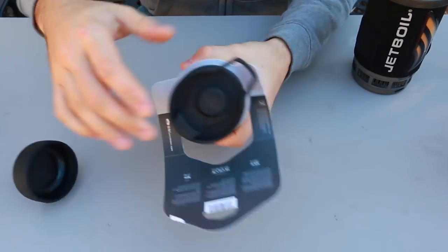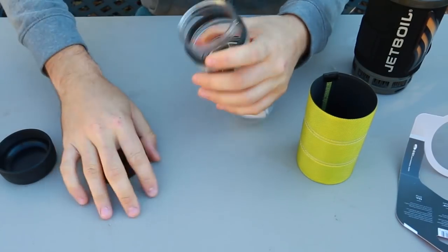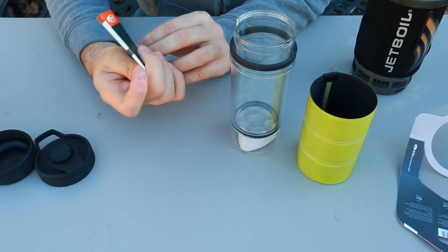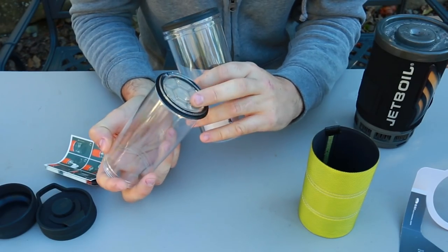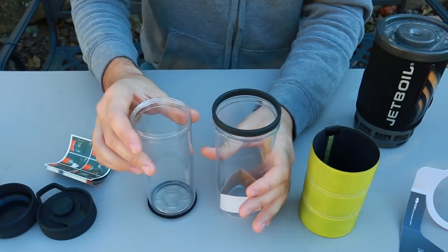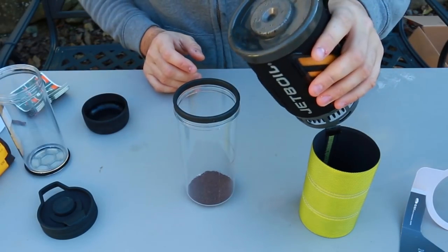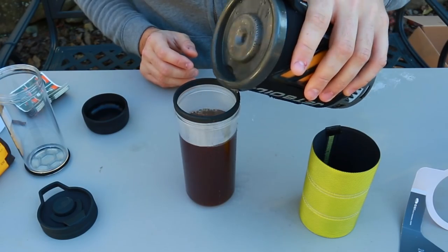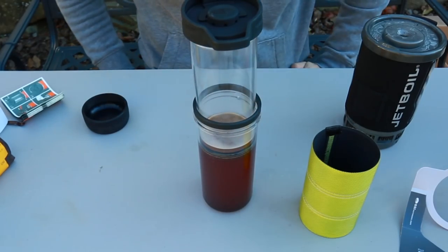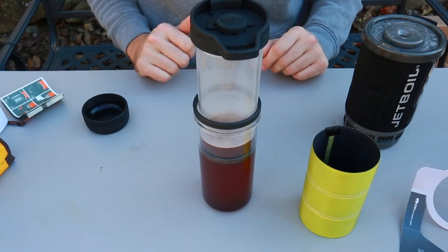For the first coffee maker, let's open this up. It's actually like a cup at the same time, with a lot of different attachments. On the bottom it's netted so none of the coffee pieces go inside your coffee. You put coffee in here first, then pour boiled water in, then put this part in like this and wait four minutes for the coffee to brew inside.